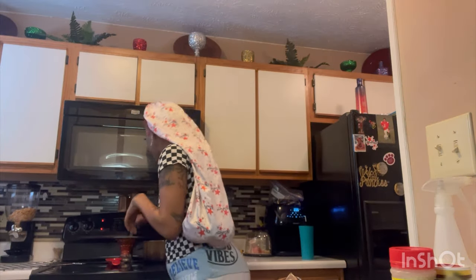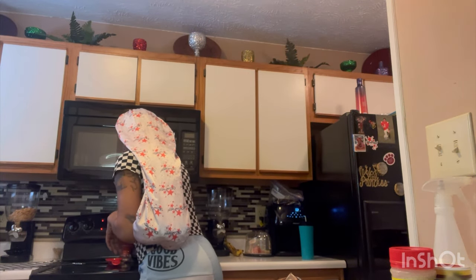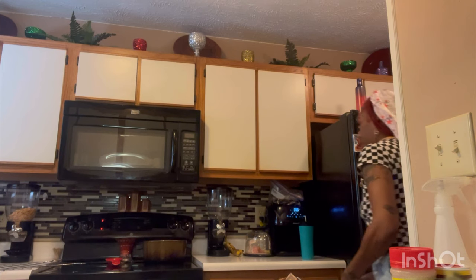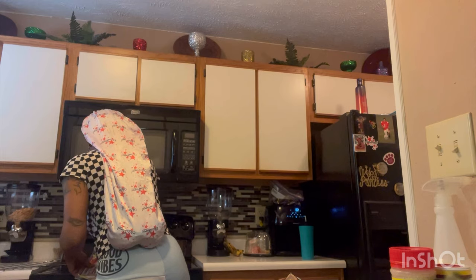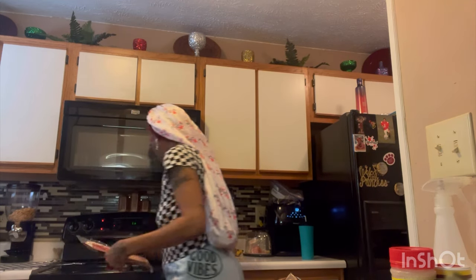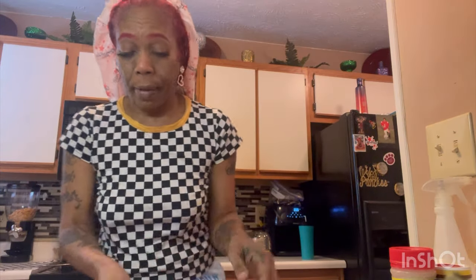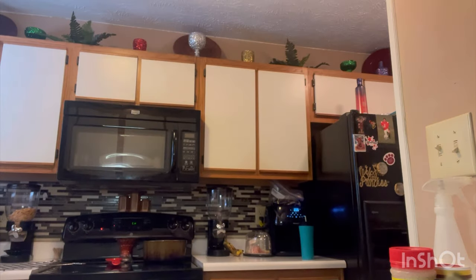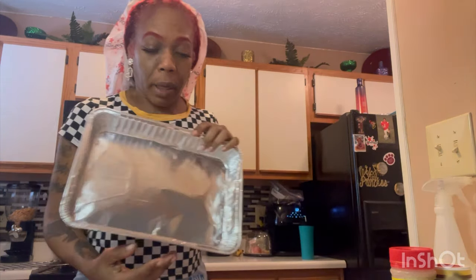Let's start the bacon. We have our regular Food Lion bacon. What I did is I cut through the paper and cut the bacon in here. I have a little pan and I'm going to throw the bacon in — I'm going to save myself some time and throw it in the oven.